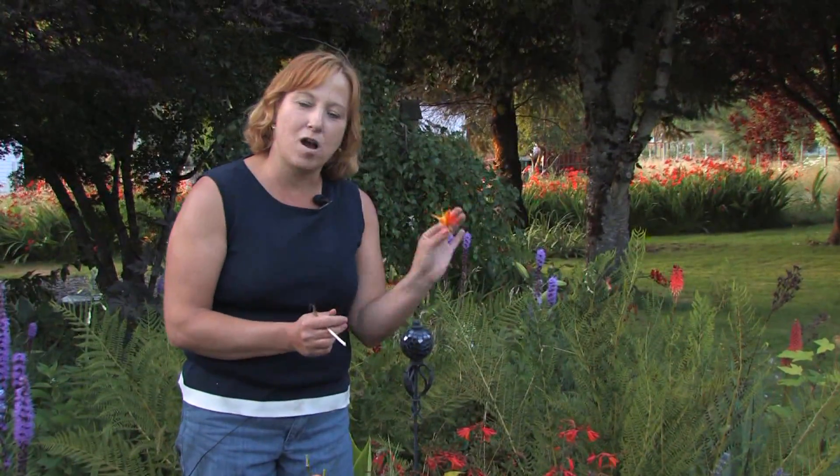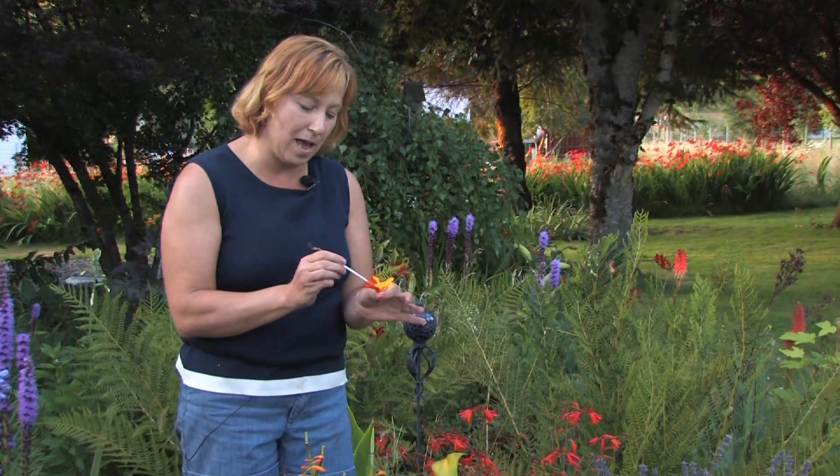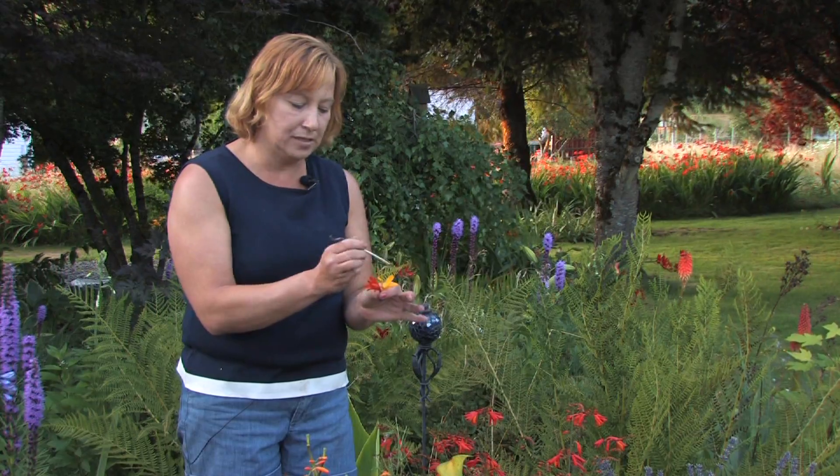It's very easy to cross-pollinate flowers — it's a very natural process and you can help it out. You can use an eraser or sometimes a little piece of tape to mix the colors, and you can get all different varieties of plants. That's how it's done.